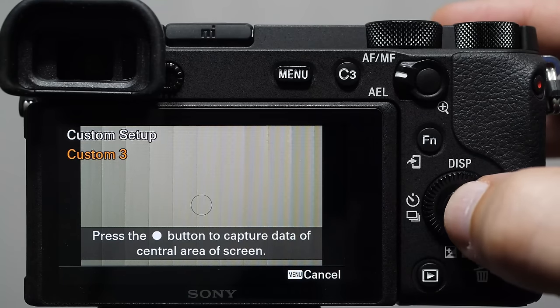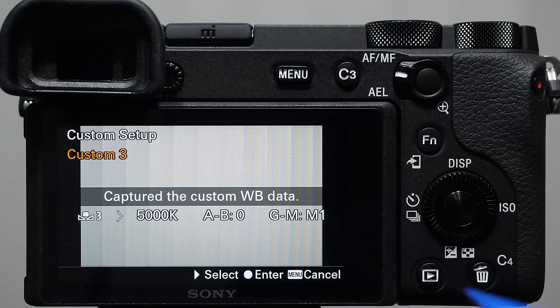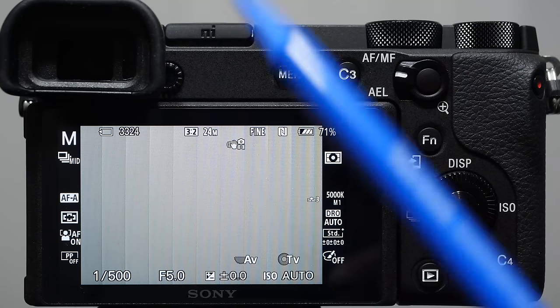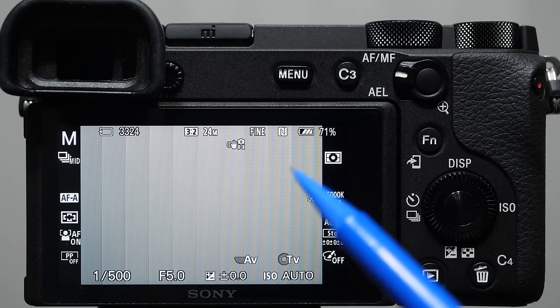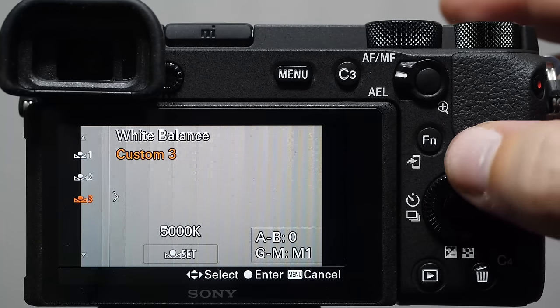I'm shooting my white blinds — pushing the set button samples that area. You can see it changed the color; it's telling us we have a Kelvin temperature of 5000 with a slight shift in magenta. Hit yes and the monitor color changes — we're now set to custom white balance from those blinds. When shooting video I tend to use custom white balance more because in mixed lighting conditions it's not easy to manually dial in. You can use a wall, a bride's dress, the ceiling, or a piece of paper — throw it in front of the camera and sample the light you're shooting in.